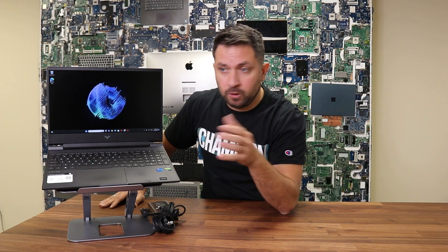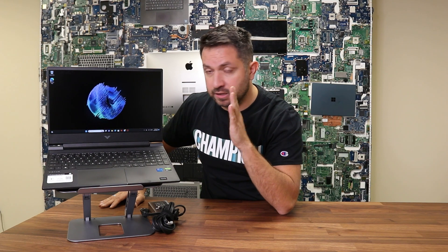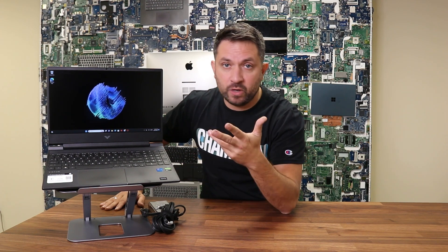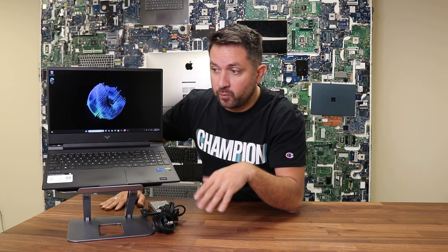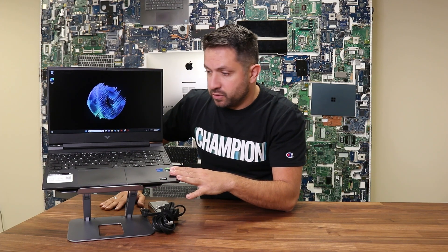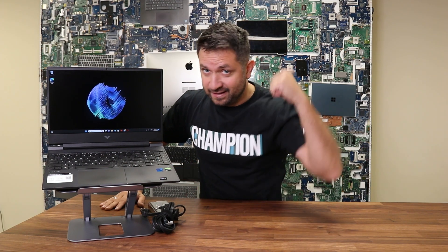As usual, let's take the bottom case out to see what's going on inside — what we can upgrade, what we can repair, how we can repair it, and how difficult it's going to be. So stay tuned, let's go.